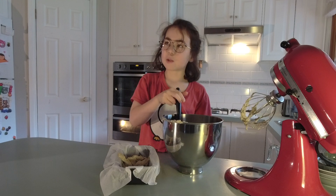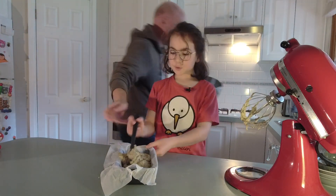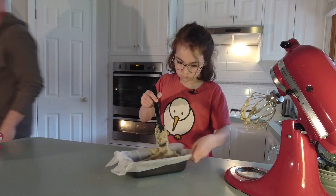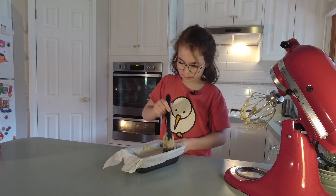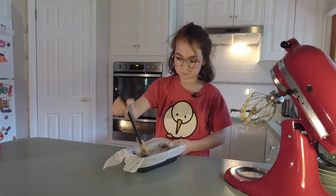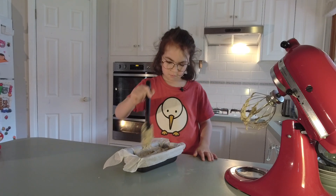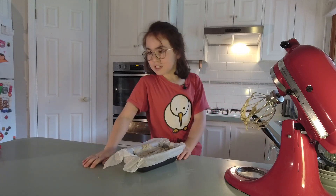Now we need to put it into the loaf tin. I think I need a bit of help. Thank you. I'm now flattening it out so I don't have to bang it.